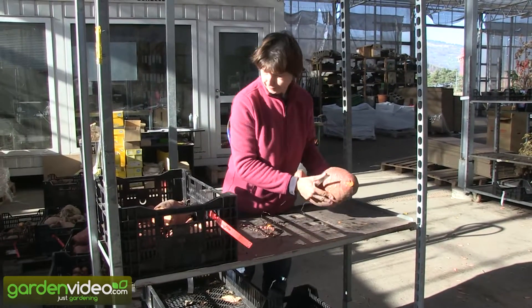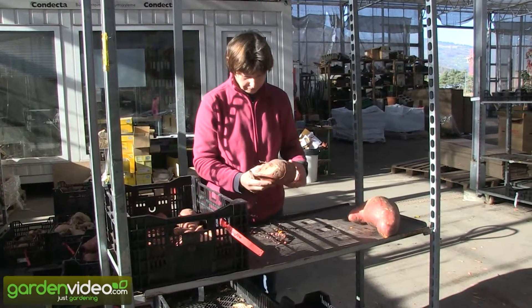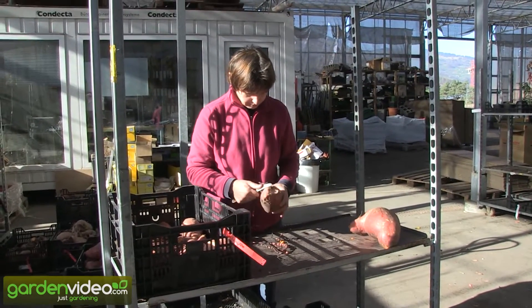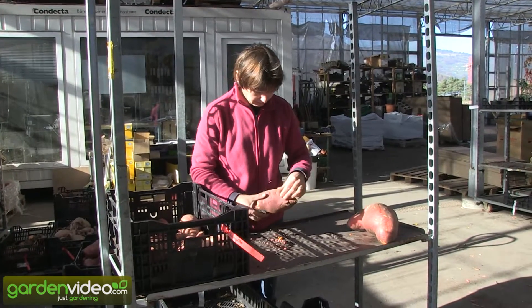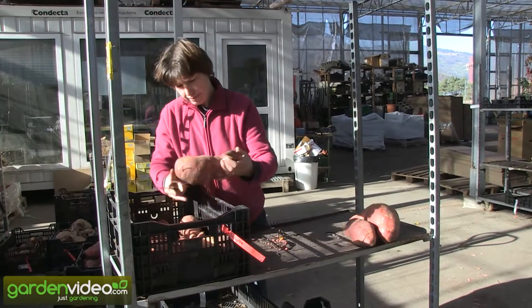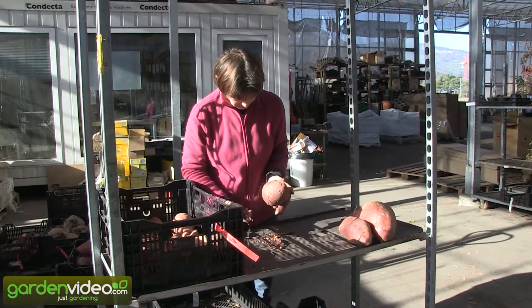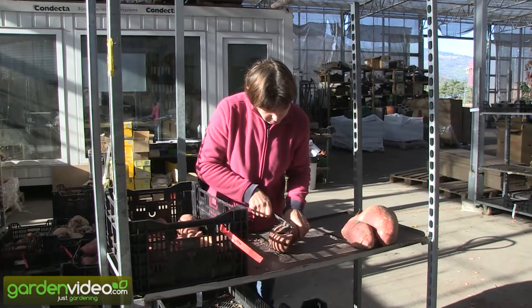Magde is preparing the sweet potatoes for the curing process. All sweet potato tubers are controlled for any problem places and cut if necessary, so that the curing process can begin and they will not rot during curing.